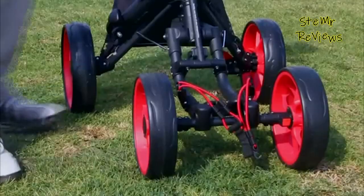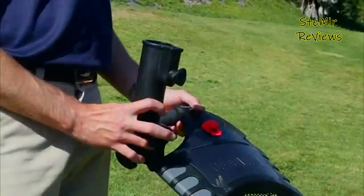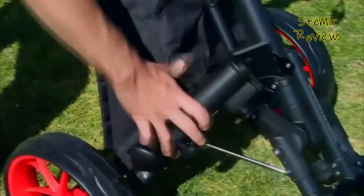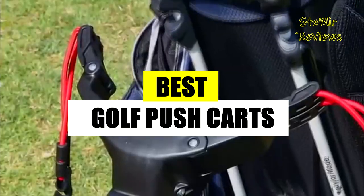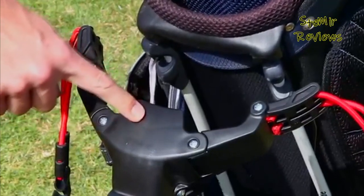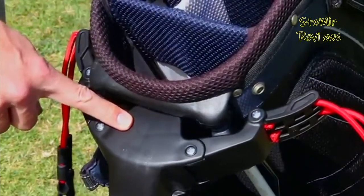With so many choices out there, how do you know what the best golf push cart is for you? Welcome back to my channel. In this video I present the best golf push carts. Before you start, subscribe to the channel and press the like button to stay up to date. Let's begin.